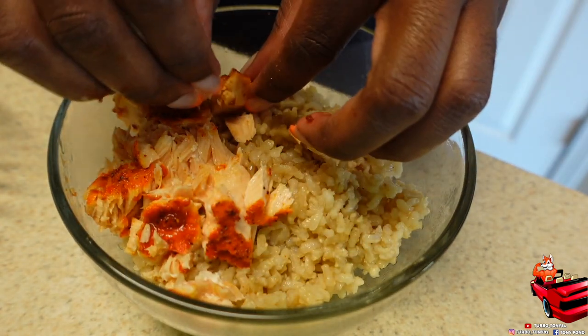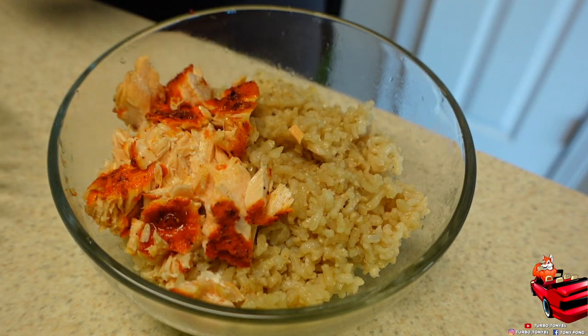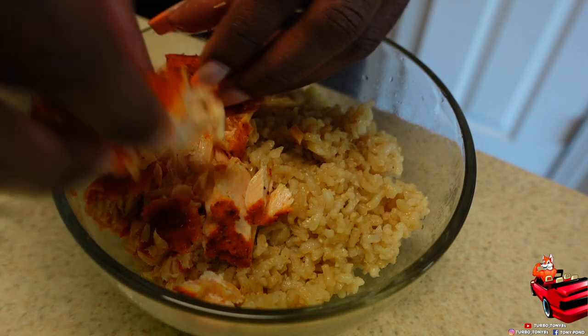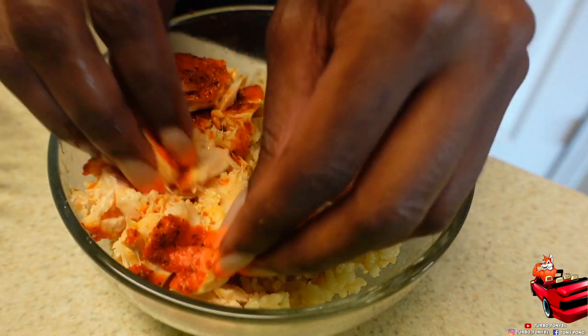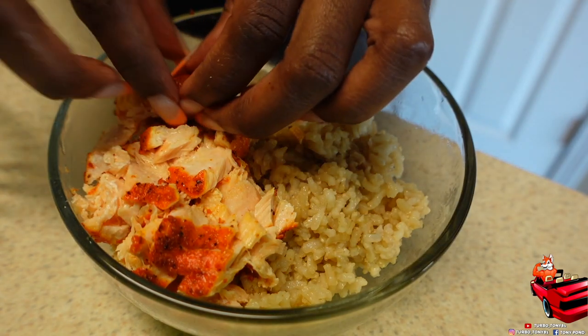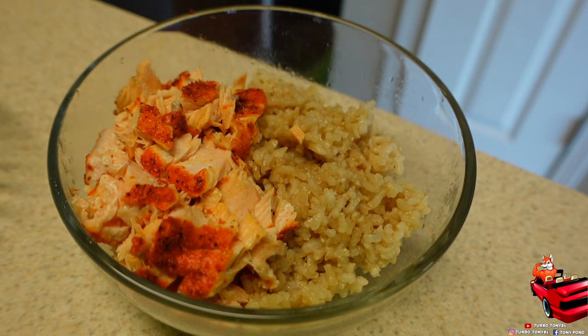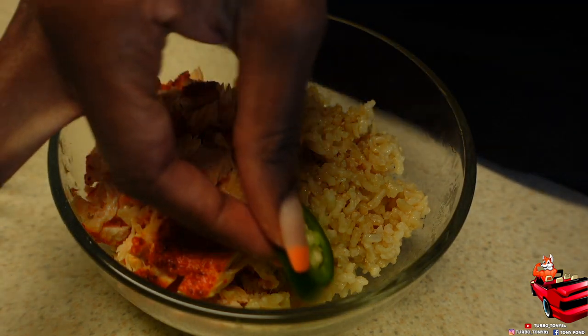Now let's assemble this bowl — my favorite part! Y'all see that salmon? That salmon was so good. This whole ordeal was just amazing, it was really good. Make sure y'all try this recipe out.